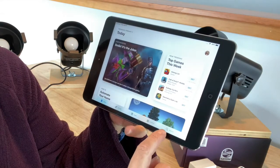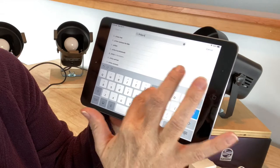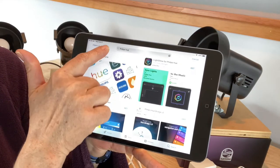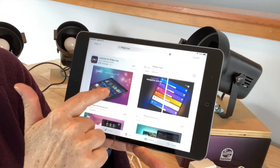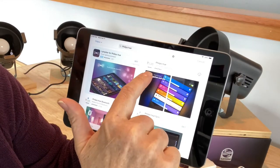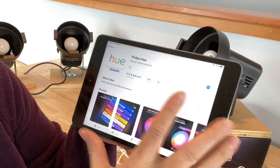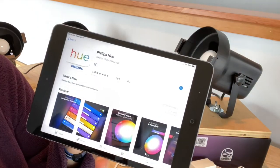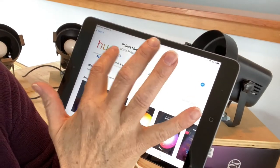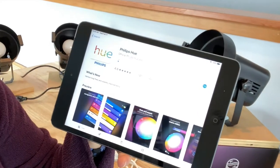Go to the search function and type "Philips Hue" and search. It's going to come up with quite a few options — some are official Philips Hue apps and some are third-party apps. You're looking for the one that says Philips Hue — the official app. Click on that. If you haven't put it on your device yet, it'll say Download. I'm going to install this app and it's installing itself on my iPad right now.